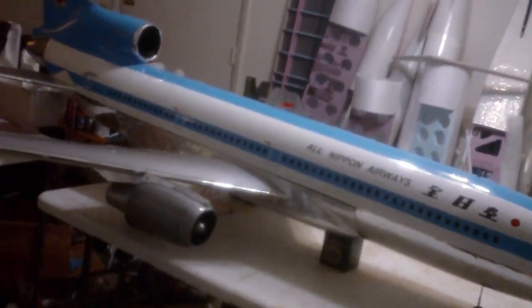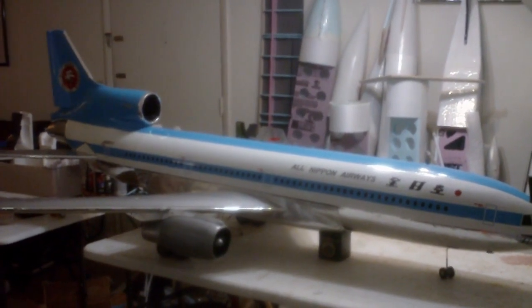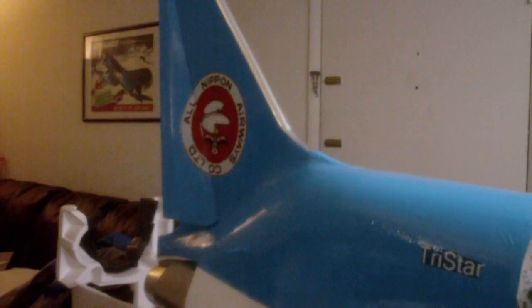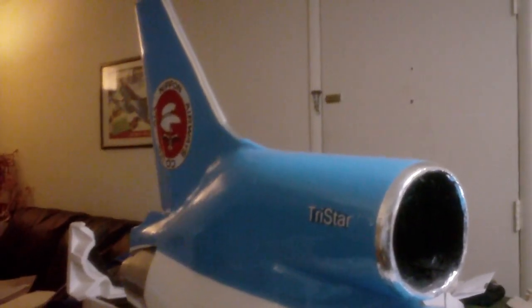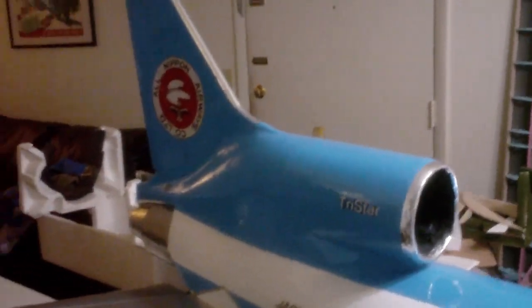All right, let's have a look at the nose gear — right, right, left. Good, good, good. Nice, that's what I want. I need to make sure that the nose wheel is turning properly with the rudder — right turn, left turn, right turn, left turn. That servo is binding a little bit.